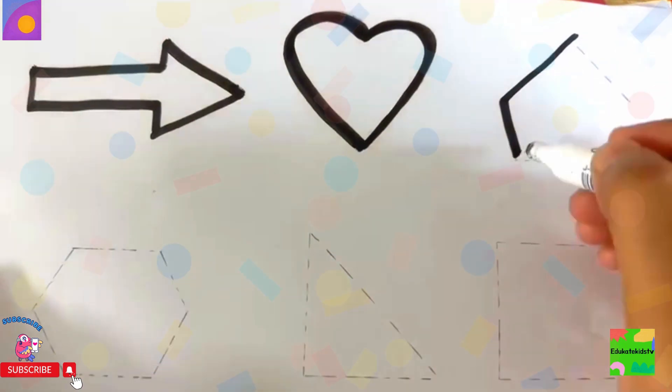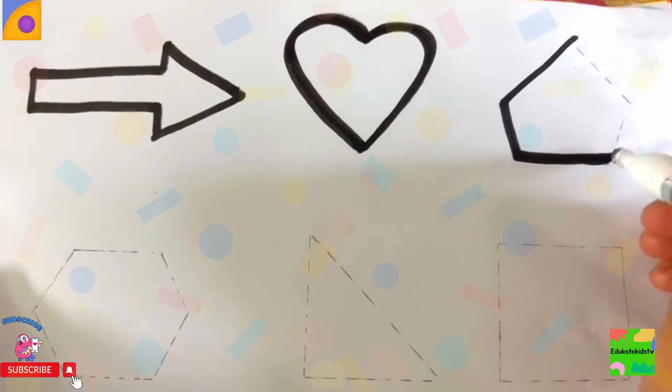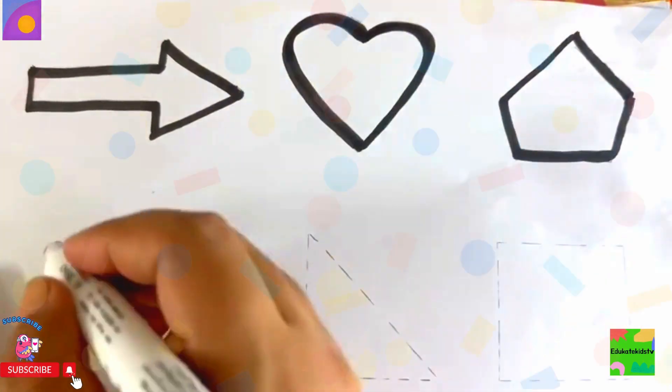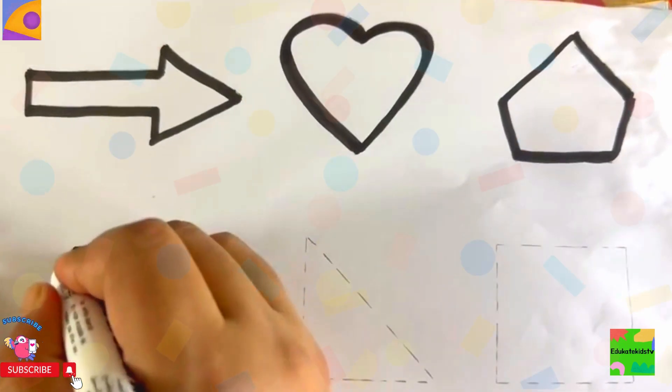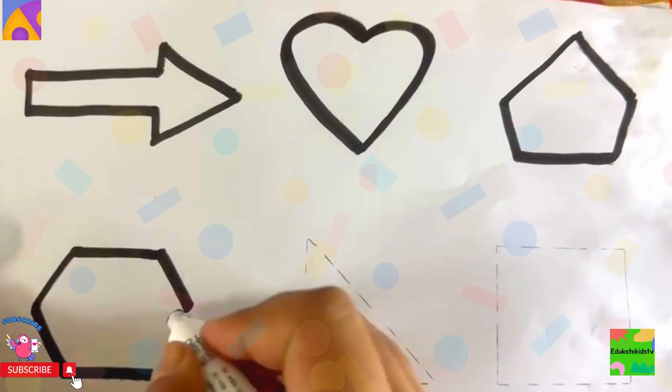This is pentagon. Wow, this is hexagon. Really nice!